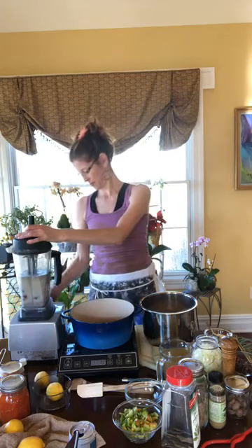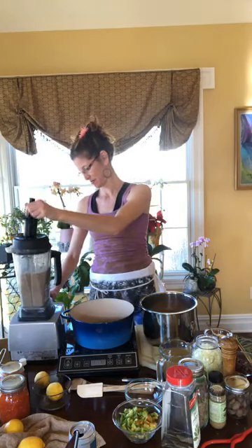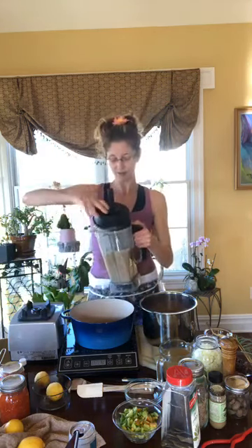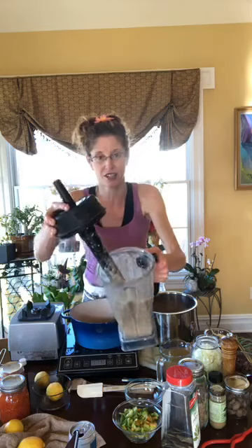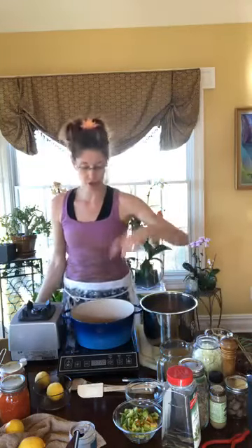I'm going to lock my Vitamix into place — it's going to be loud. That's it, that's the chia seed pudding blended. Any blender works; a Vitamix or Nutribullet does it a little better, but any blender is fine. Right now it looks liquidy and sloshy, but in just a couple of minutes it's going to get thick. I put it into canning jars for breakfast, a snack, or dessert.